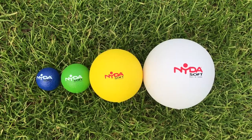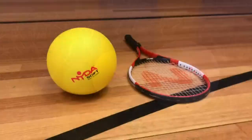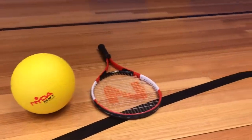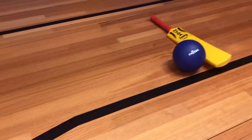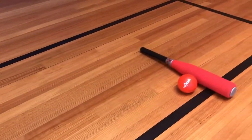Today I'm going to show you how to use this gator skin ball range in your PE classroom. The different size balls provide a fantastic opportunity to level the learning experience for your students when teaching the two-handed strike.